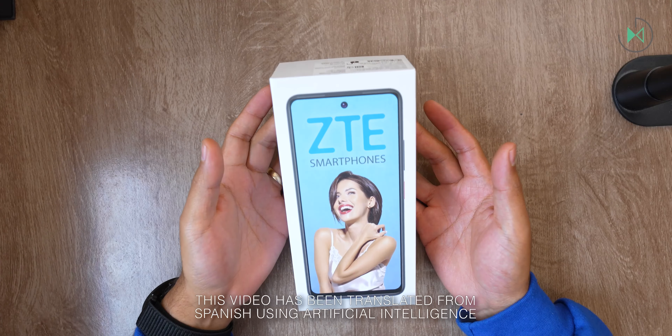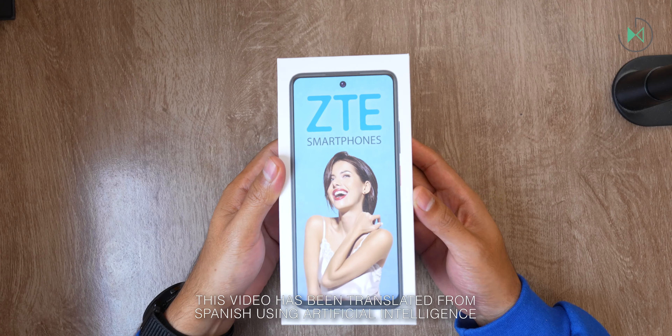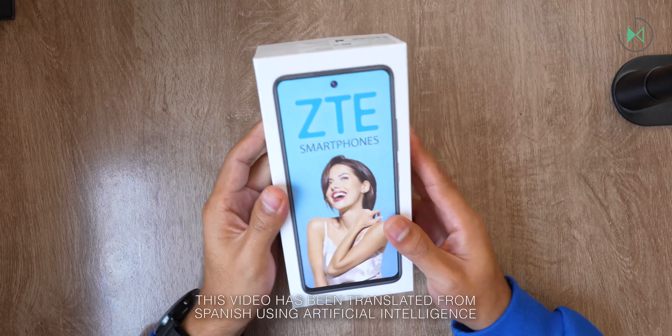Hello, thank you for being in a new video. This time I have an unboxing of the ZTE Blade V60 Smart. Let's get started.